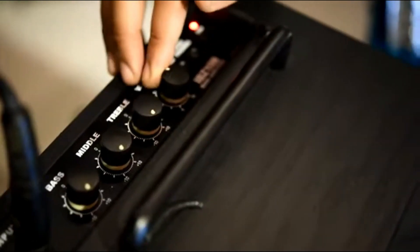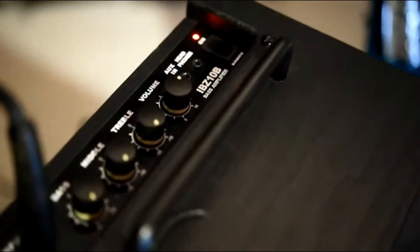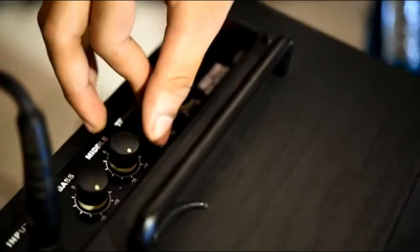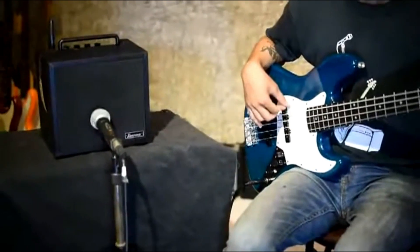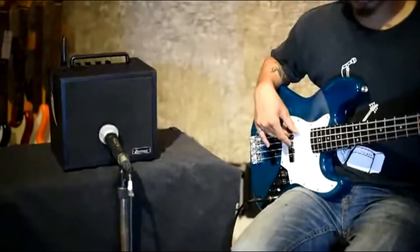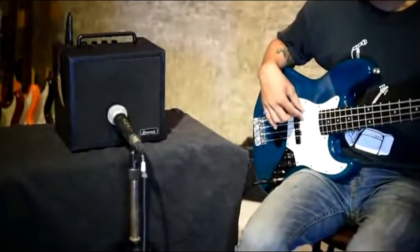You can also connect headphones to the amplifier, providing a means for efficient silent rehearsals and jam sessions. The Pioneer Hybrid Amplifier technology is used to control bottom and high-end tone quality. It has a rugged build with hardy corner shields that protect against bumps.